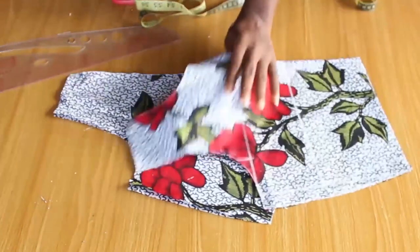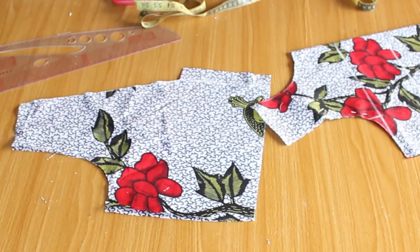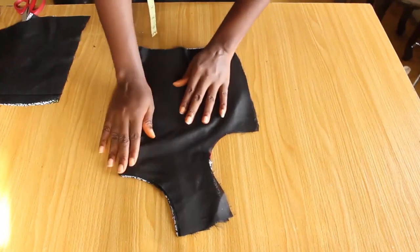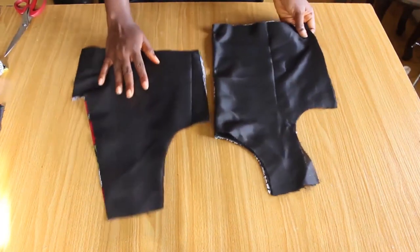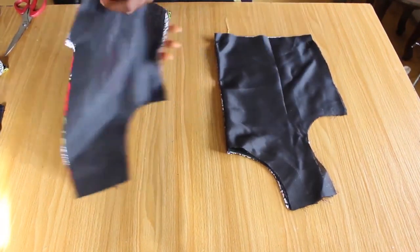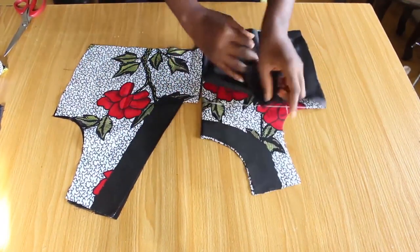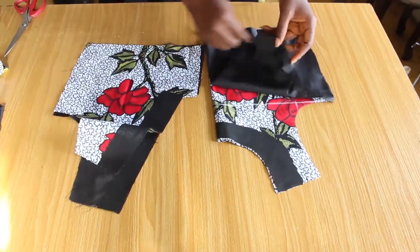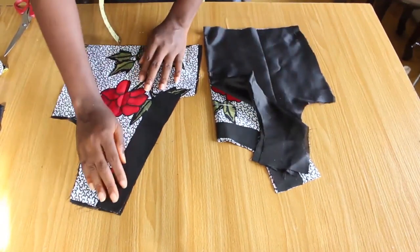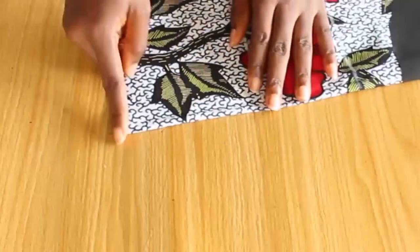I'm going to use this piece to cut our lining — the lining and the main fabric should be the same. I used the front piece and the back piece to cut out our lining. I fixed a visible interfacing on the back neckline and the front neckline, and I did the same to the lining. What this does is it helps the neck of the dress to be firm. I like to do this all the time, especially if the fabric is not a thick one.